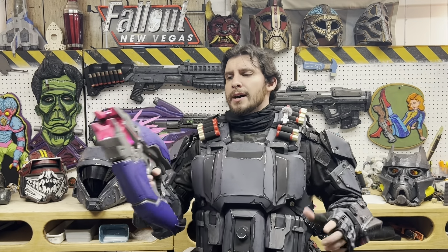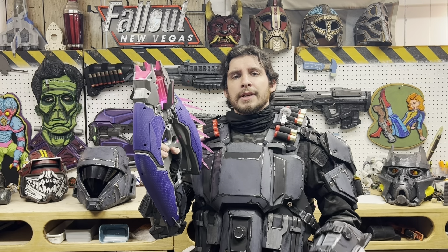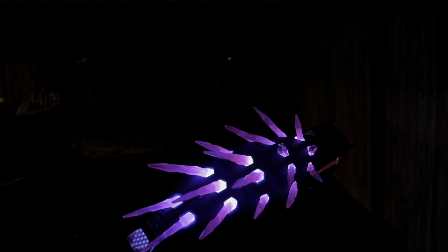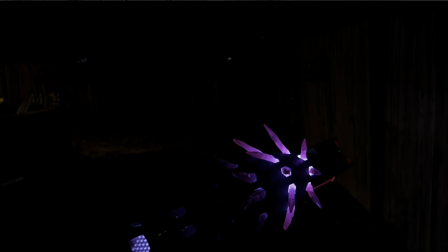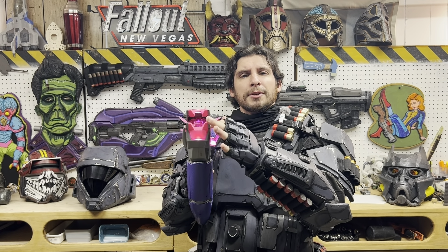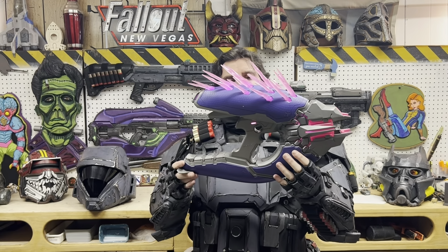Coming back to the blaster itself, it has a really weird feature — this piece pops out. When you fire all the needles, the lights actually go out on the needles, and to make the lights come back on you have to click this thing out and pop it back in. This is essentially a reload button. The manual says it gives you access to where you put the darts in, but you really don't need to move it out of the way to load darts into the chamber.